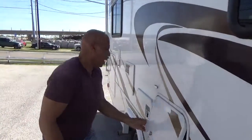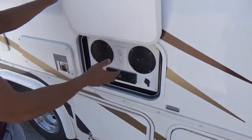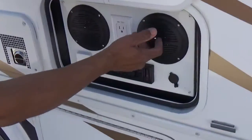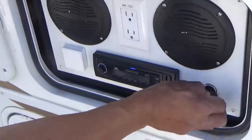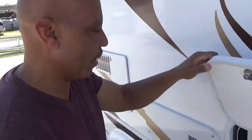On the awning side, inside of this compartment, you've got a CD player with a radio, speakers, and a 12-volt outlet where you can plug in a cell phone or plug into electricity.